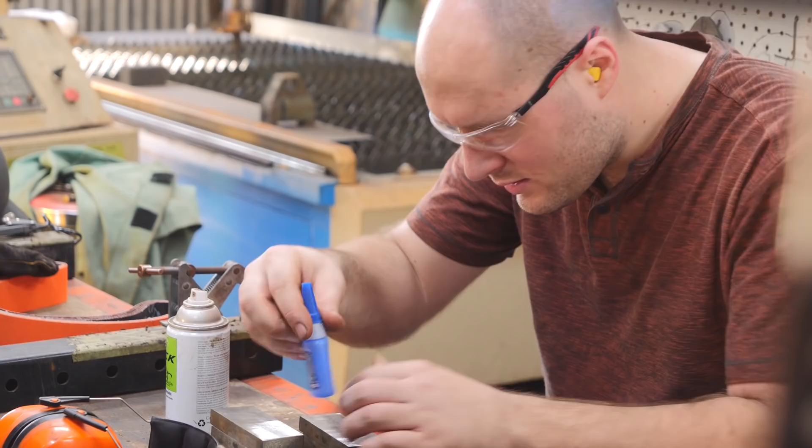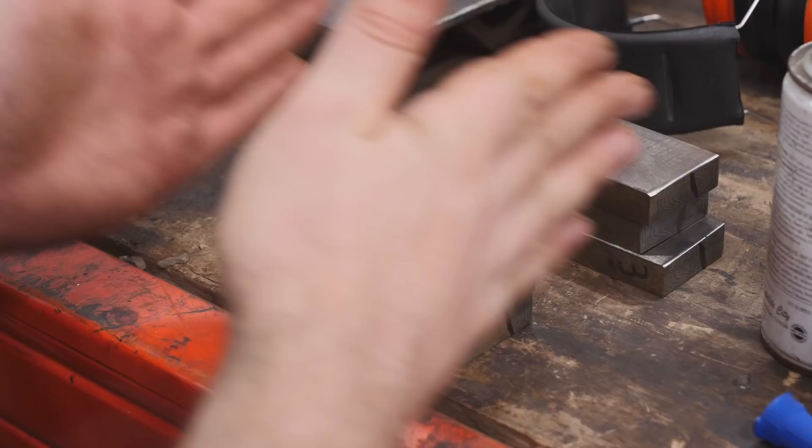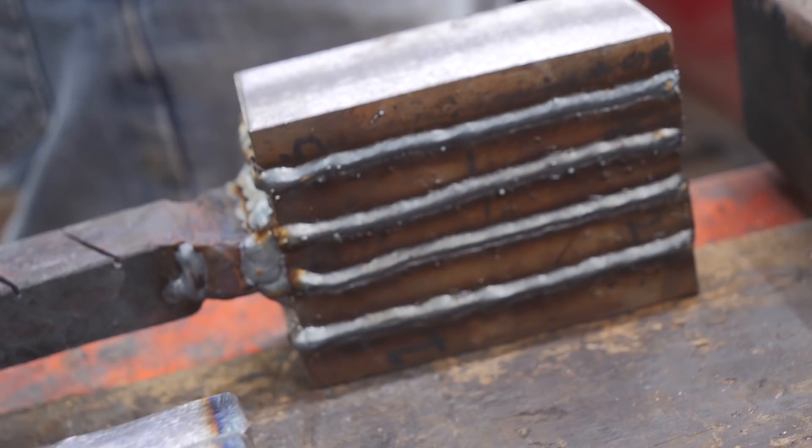I'm trying to get them lined up and get the pattern lined up. Clean the end with the belt sander and dip it in the acid to see the pattern — if there's a weld or a bad spot you can cut more off. We're going to re-square to one and a quarter and draw it out to one and a quarter.